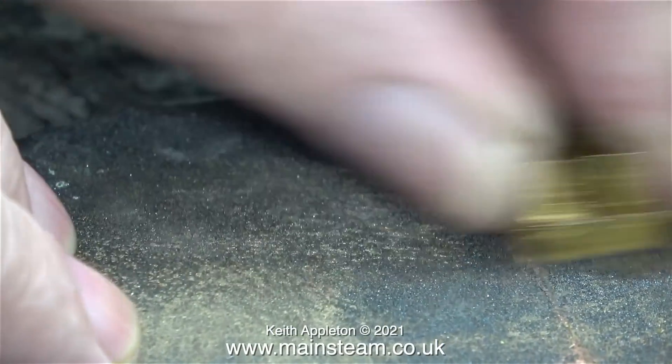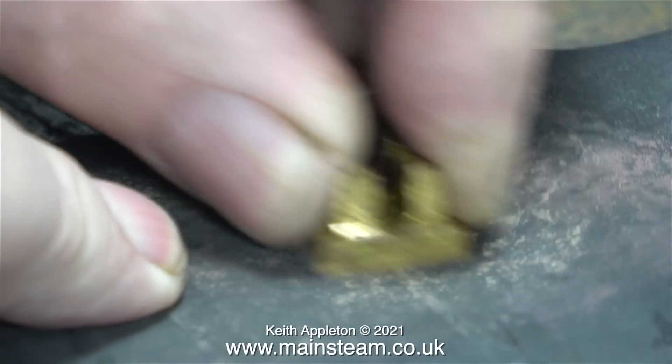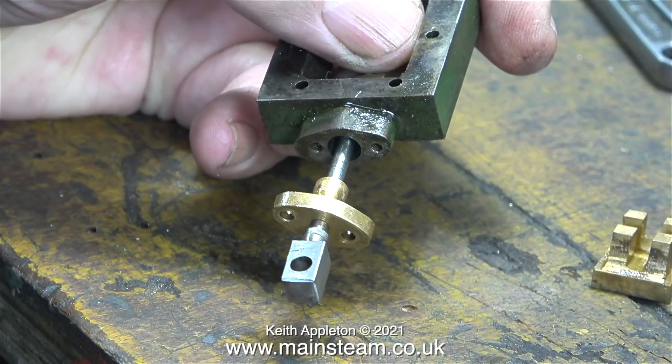The first thing to do is to clean up the face of the valve, which is not in very good condition. Using coarse wet-to-dry sandpaper followed by fine wet-to-dry sandpaper, the slide valve is looking much better. Now attention turns to the gland packing of the valve rod.